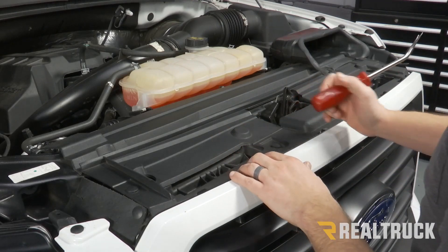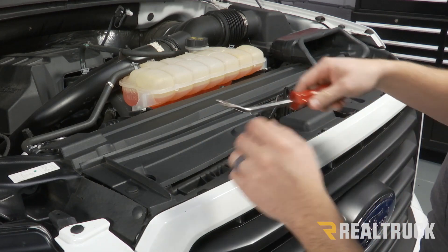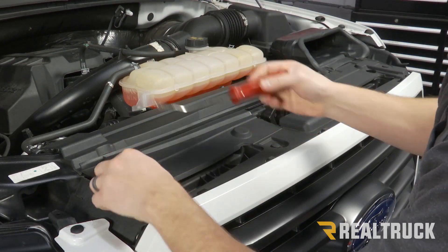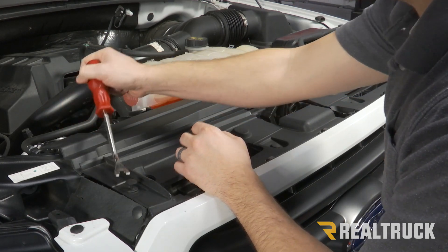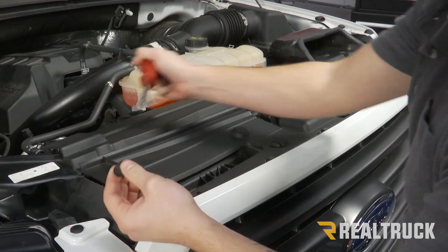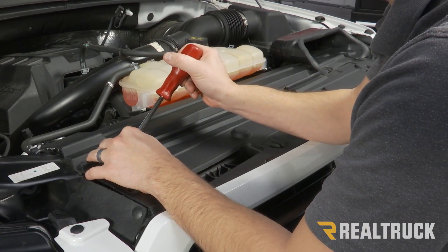We have our hood up, and the first thing we need to do is remove these plastic pins that are holding on this plastic guard. To do that, we just have a panel tool. This is a two-piece pin — there's a top piece and a lower piece. What you need to do is wiggle that tool in between those two pieces and lift up on it. Once you get it up like that, you can lift up on the bottom piece and have it come out. There are going to be ten of those along here, and we're just going to go through and remove them all.